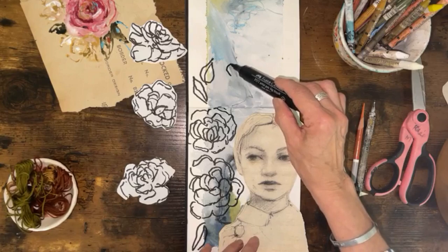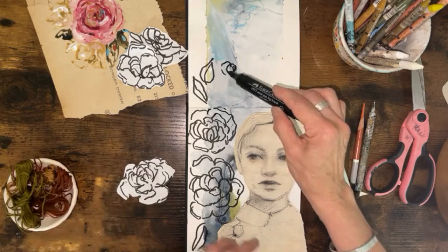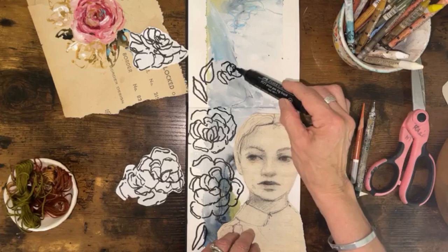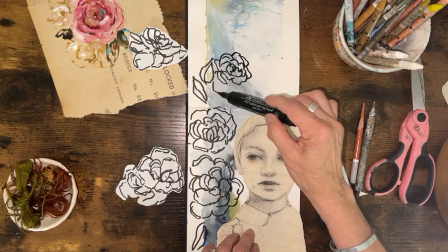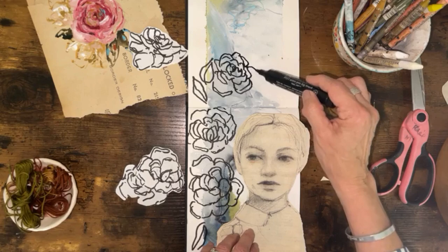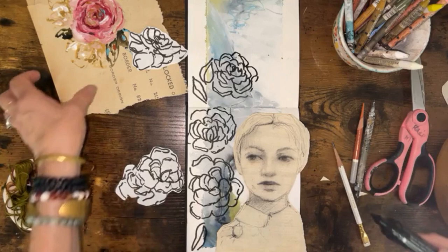I can take these flowers and collage them into another journal page. All the little things you make, all the sketches, you can repurpose them and start creating new compositions and get ideas. This could lead you to a final piece of art because you're using your ideas. I'm using this poem — the poem can be written in there somewhere. Maybe I'll just do a little bud here.